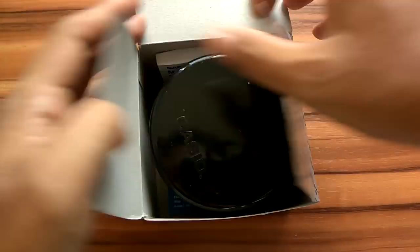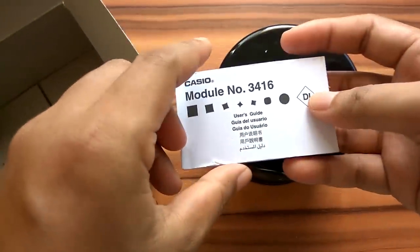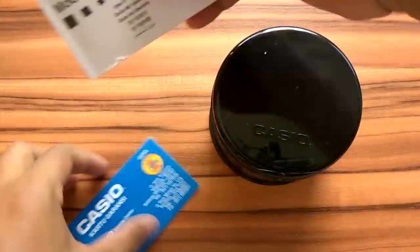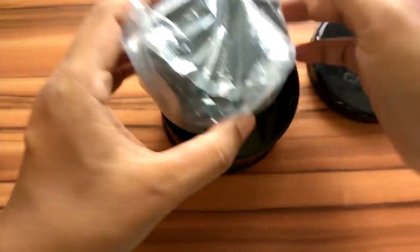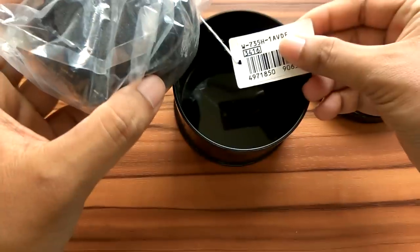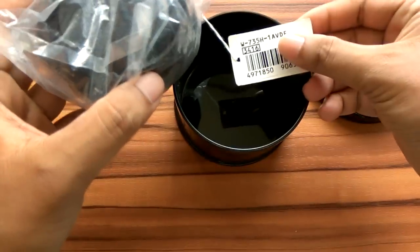Let's unbox this watch and see what is in the package. There is a manual book, a warranty card, and a watch name tag. This watch type is W735H1AVDF.